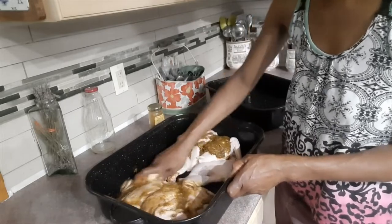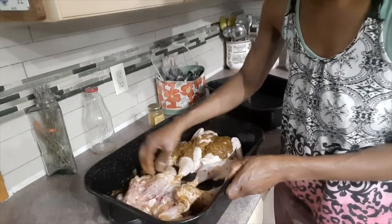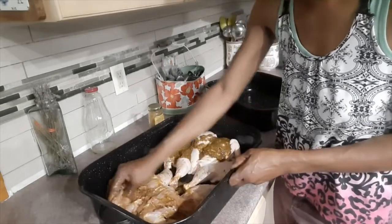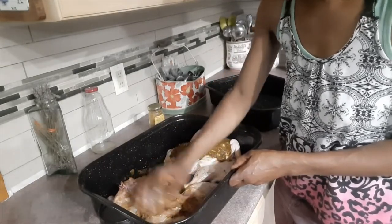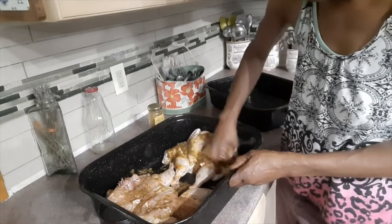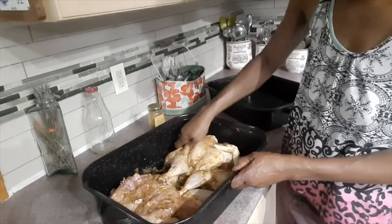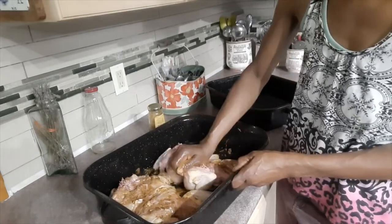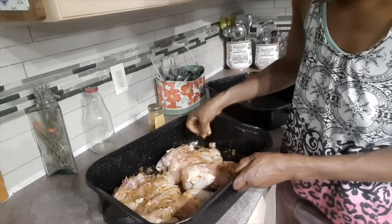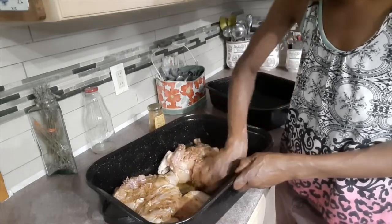I'm going to flip the chicken and get some of the seasoning that's in the pan onto this side, because I like to start my chicken skin-down, then halfway through I turn it skin-up and finish it skin-up. I've turned this one skin-down and I'll turn this one skin-down also, then just finish massaging the seasoning in. Then I'll put them to sit for a couple of hours to let them marinate a little before getting them in the oven.